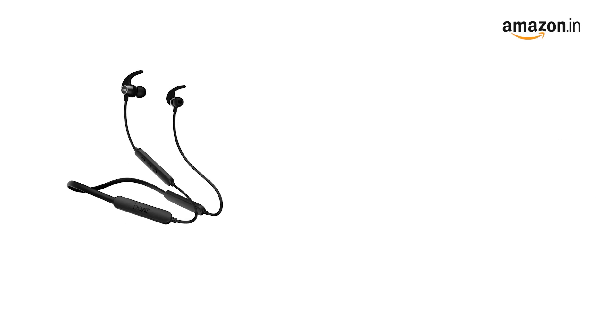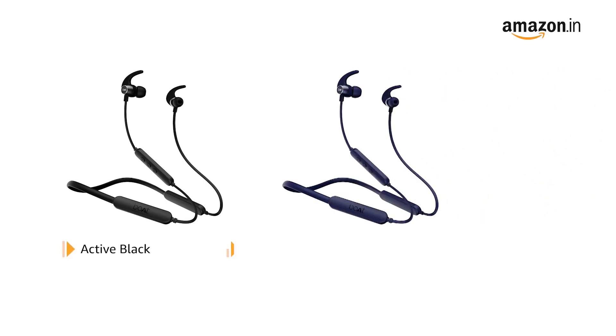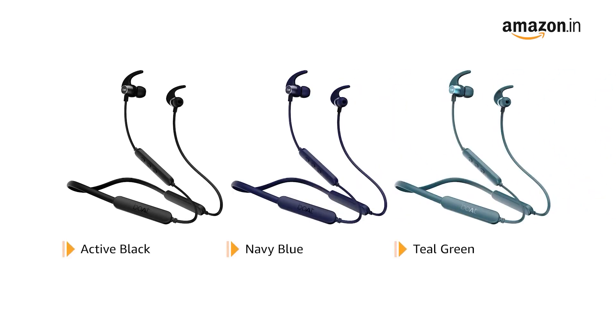The headphone is available in active black, navy blue, and teal green color variants.